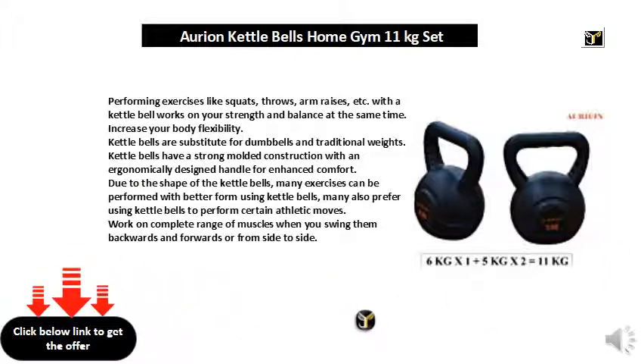Kettlebells are a substitute for dumbbells and traditional weights. Kettlebells have a strong molded construction with an ergonomically designed handle for enhanced comfort. Due to the shape of the kettlebells, many exercises can be performed with better form, and many also prefer using kettlebells to perform certain athletic moves.